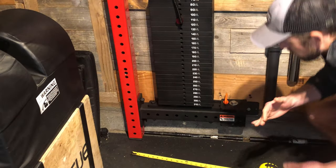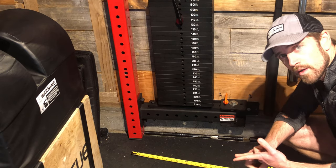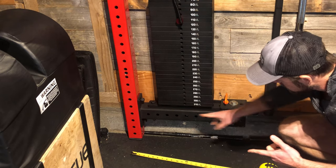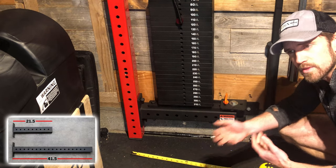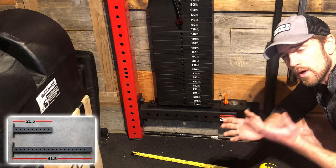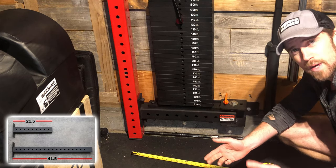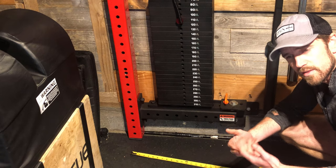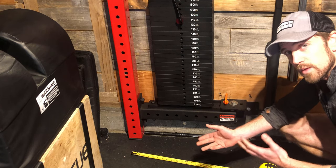All right guys, so first off, you either most likely have the 21 and a half inch cross members, or you have the 41 and a half inch cross members, since those are the two options that come with the folding racks from Rogue. Now, there's a ton of other folding racks. You can also use this method to throw it on a different folding rack that you have. It doesn't have to be Rogue. This just happened to be what I have.